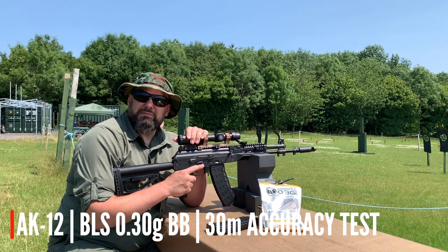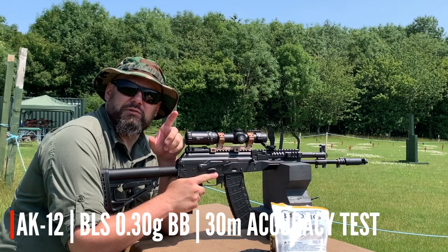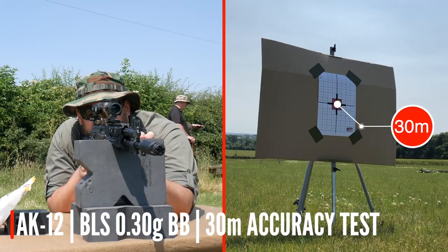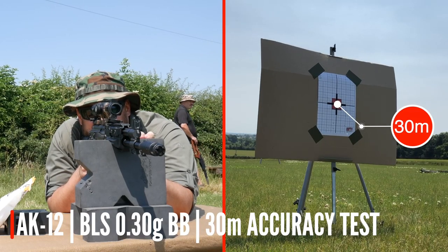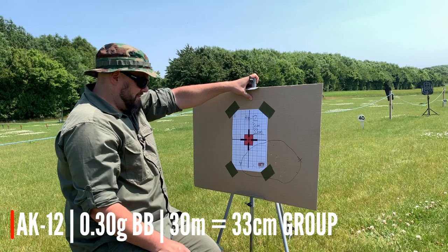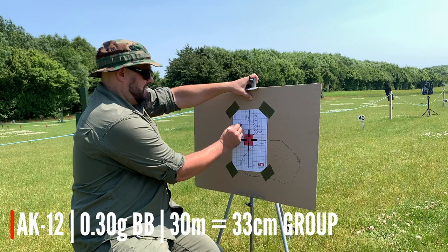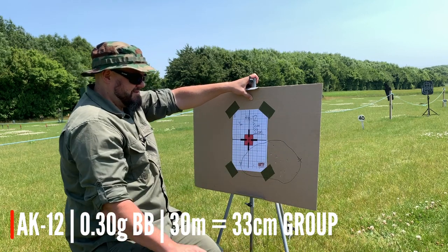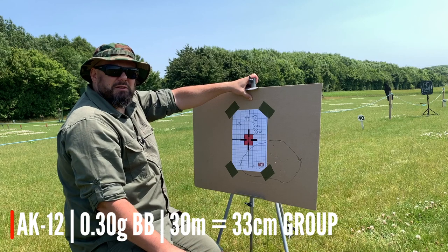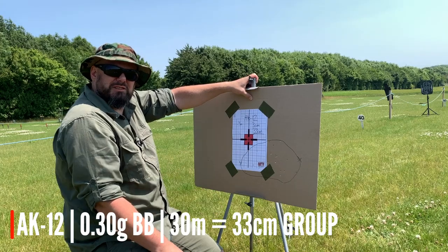We found out the BB the AK-12 likes the most is the 0.3g precision BB from BLS. We've put a target out at 30 metres and we're going to shoot a group size — 30 shots — and see how we get on. They may well not be centred on the target but we'll measure the group we achieve with a consistent hold. We've got a 33-centimetre group left to right and a 16-centimetre group top to bottom. There was a little bit of gusty crosswind, but I think that's a pretty fair result and you'd easily be able to hit a person every single time at this range with the AK-12.